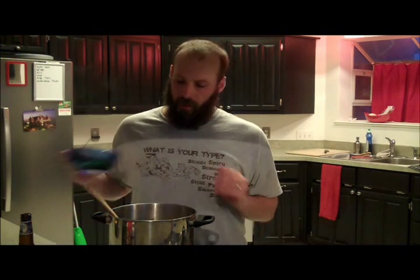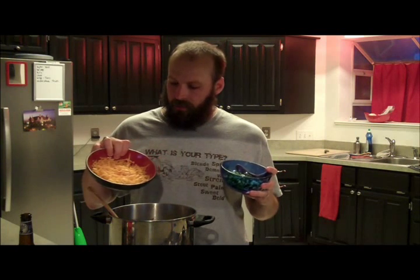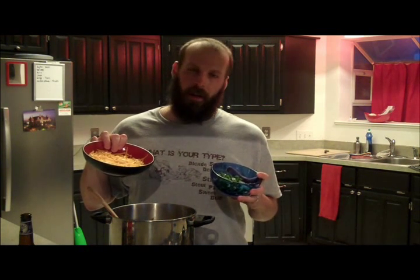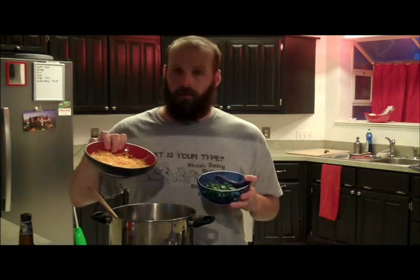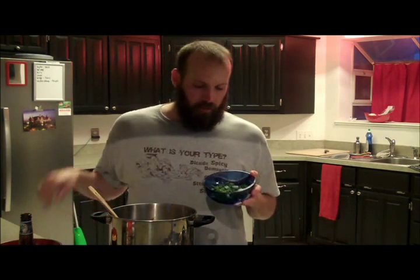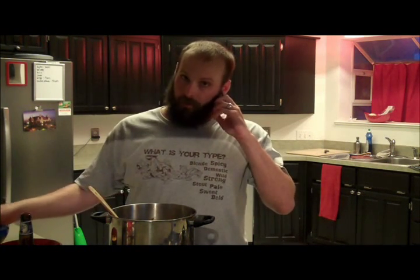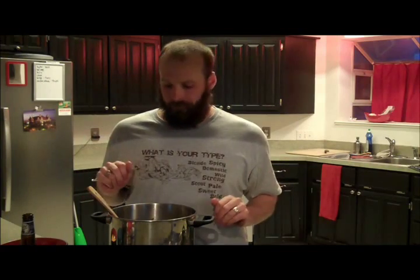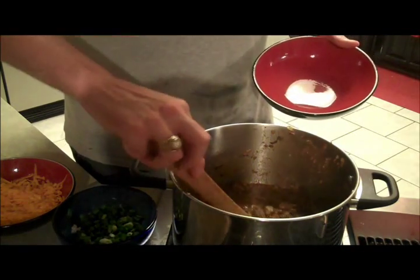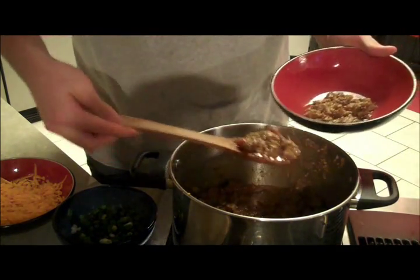Toppings-wise, my favorite is shredded cheddar cheese. Normally I like to go extra sharp, but all I had around the house today was mild. Cheddar cheese nonetheless, always very good. And a little bit of chopped green onions — chives, whatever you want to call them. My wife also likes to put sour cream in hers — I don't do it, but it just takes it up a little bit. If that's your thing, feel free — we're not going to hate on you. Alright, let's get some in our bowl because it is time to eat.